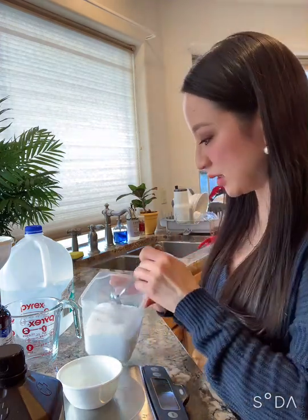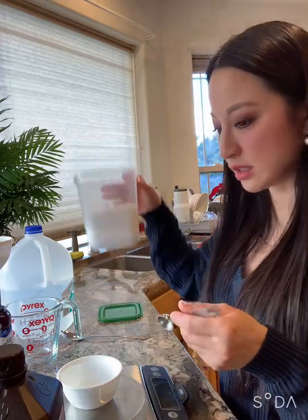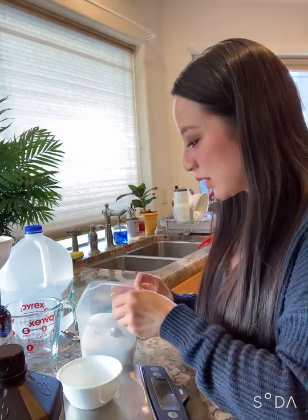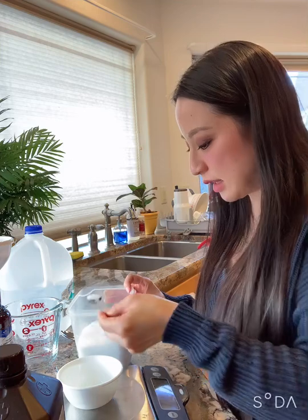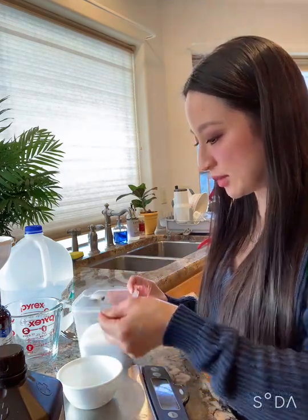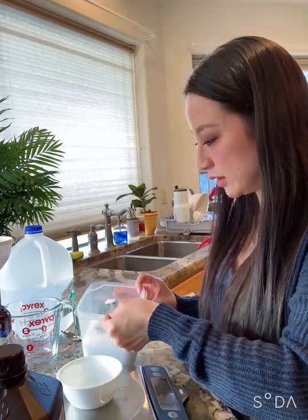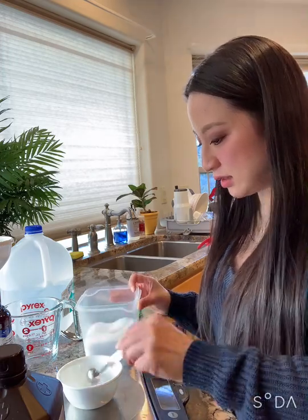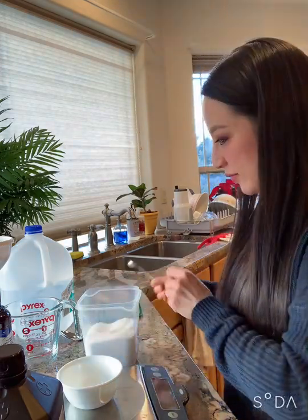To make 1000 milliliters of 0.9% saline, it's nine grams of sea salt or kosher salt to 1000 milliliters of distilled water. So here is my sea salt and my scale, and this is a little measuring spoon for half a teaspoon. You'll find that exactly three of these equals nine grams — three grams a spoon, half a teaspoon. How convenient is that? Perfect. That's amazing.